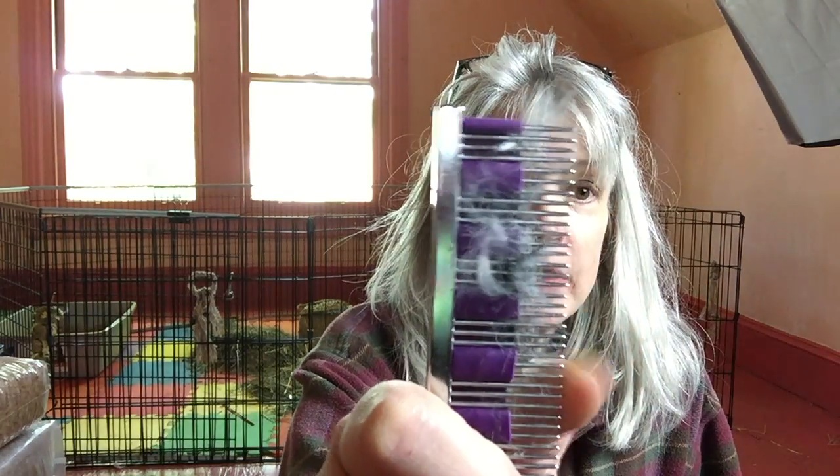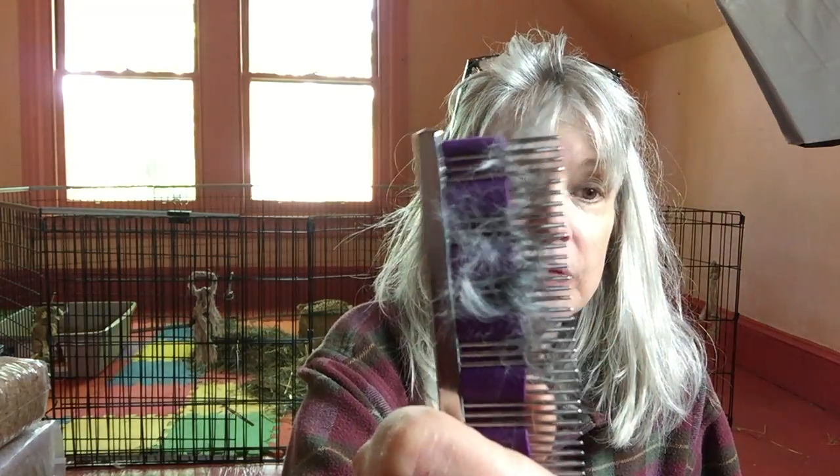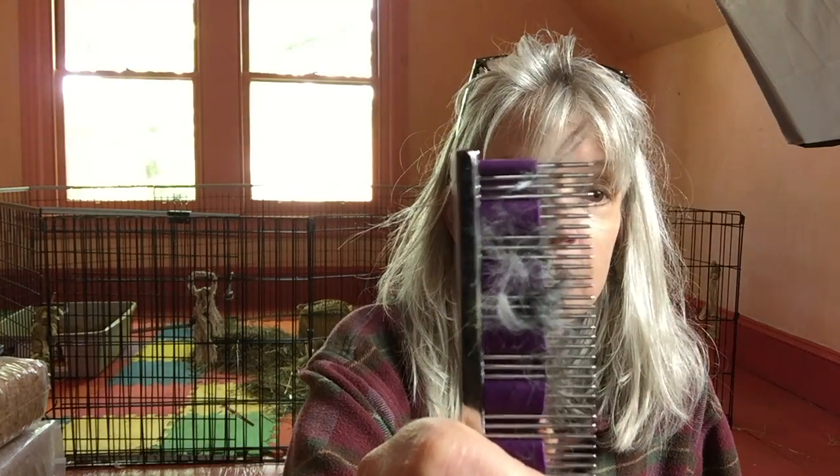This is my little friend June and she's gonna help me show you about the Hair Buster comb, which looks like this. We've got a little bit of June fur in there already. It's very good at getting the fur out especially during heavy shed season. It has these special little bands and the tips are very rounded and safe so they don't tear or scratch their skin, and those little bands grab the fur really nicely.